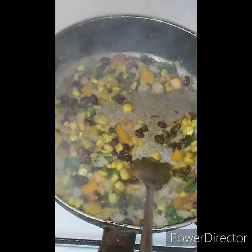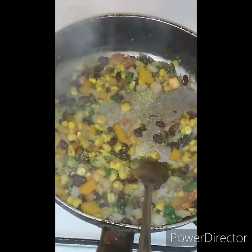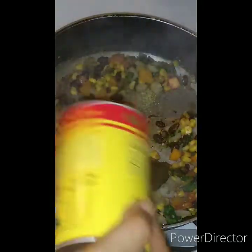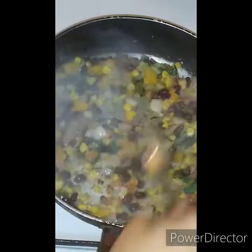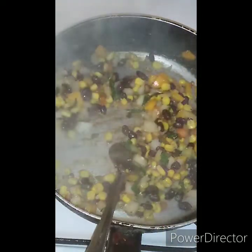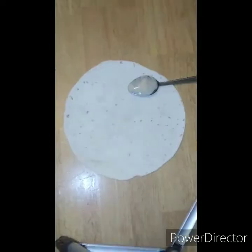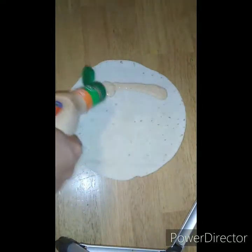We got it where we want it — make it look pretty and put a little seasoning on it to smell good. While this is cooling off we get everything else set up. We are going to start with our chipotle sauce.